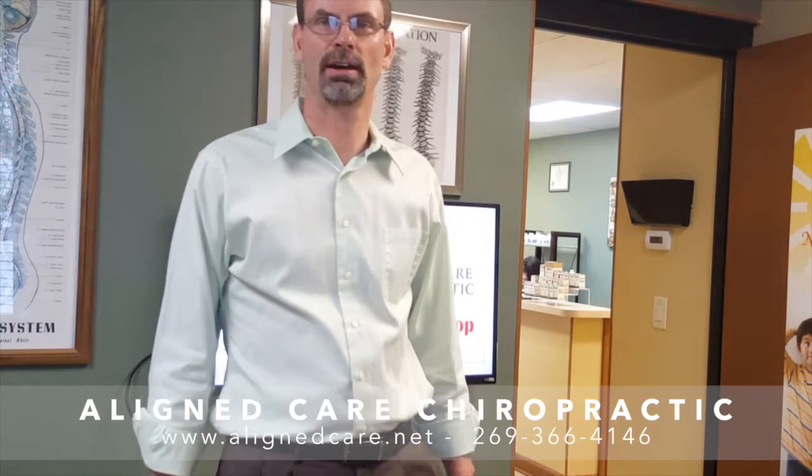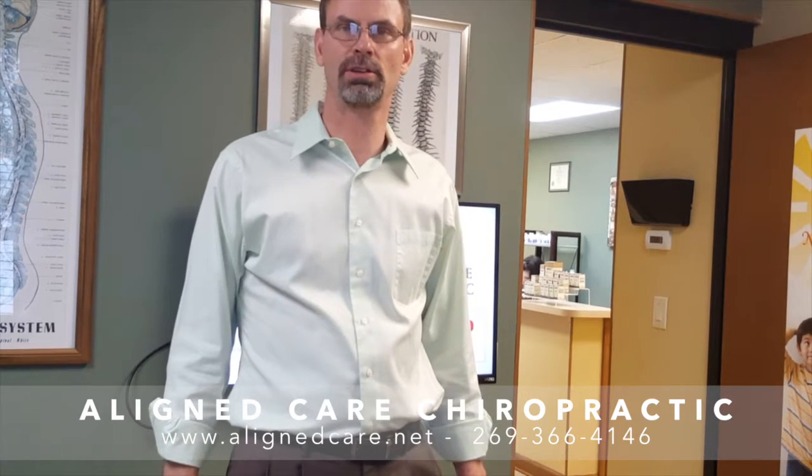Hi, my name is Dr. Ron Warner, and I'm shooting this video for Align Care Chiropractic. I'm an upper cervical physician, and the technique that I use is called QSM3.